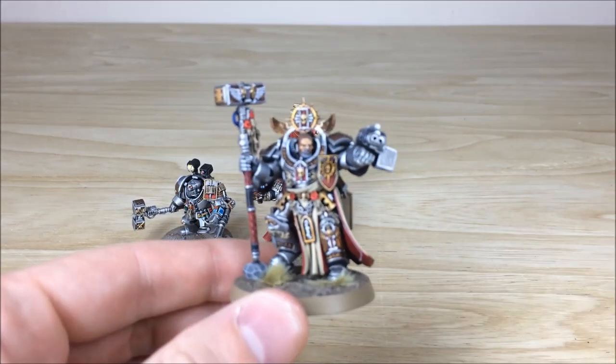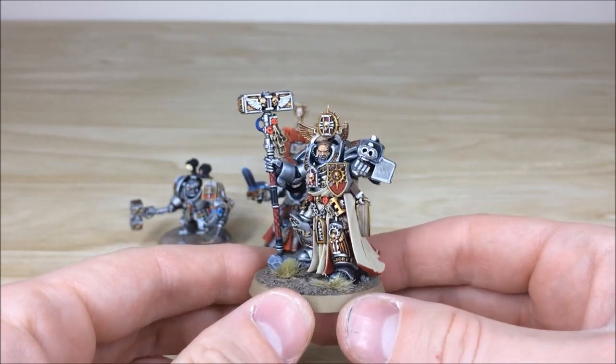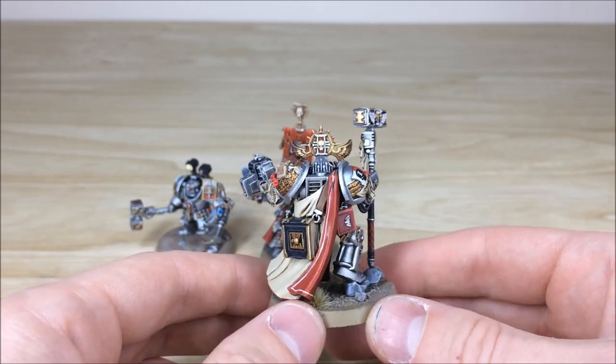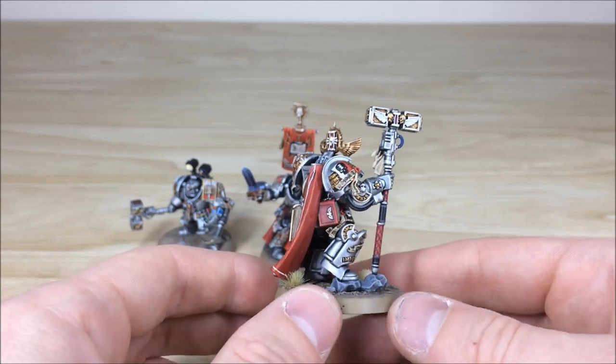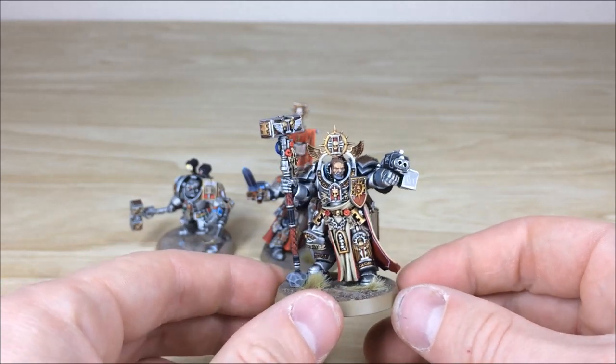We'll start with Voldus first of all just so you can have a look at him. As you can see here, loads and loads of detail. He came out in a Triumvirate box, which is a really cool idea. I've always liked him — I think the pose is really cool as well, very stoic.